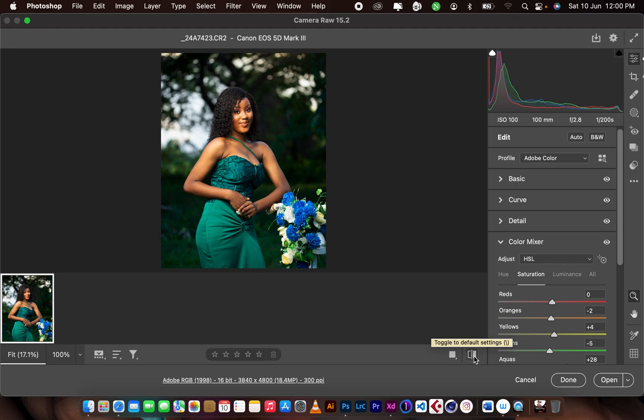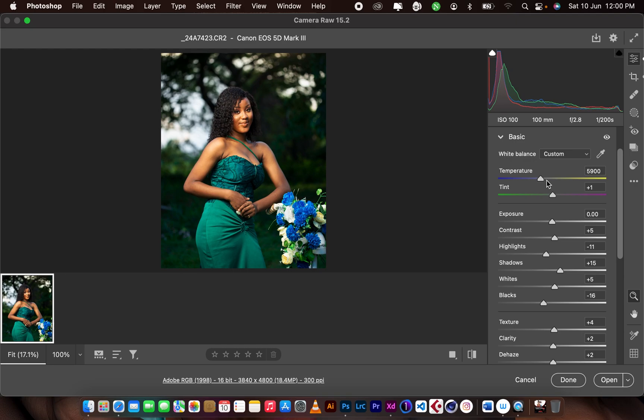This is the straight out of camera result — what the camera gave me — and then after processing, this is what I got. I'll take you through it. I reduced the temperature, which was around 6000 Kelvin, down to 5900, and then the tint from 5 down to 1.